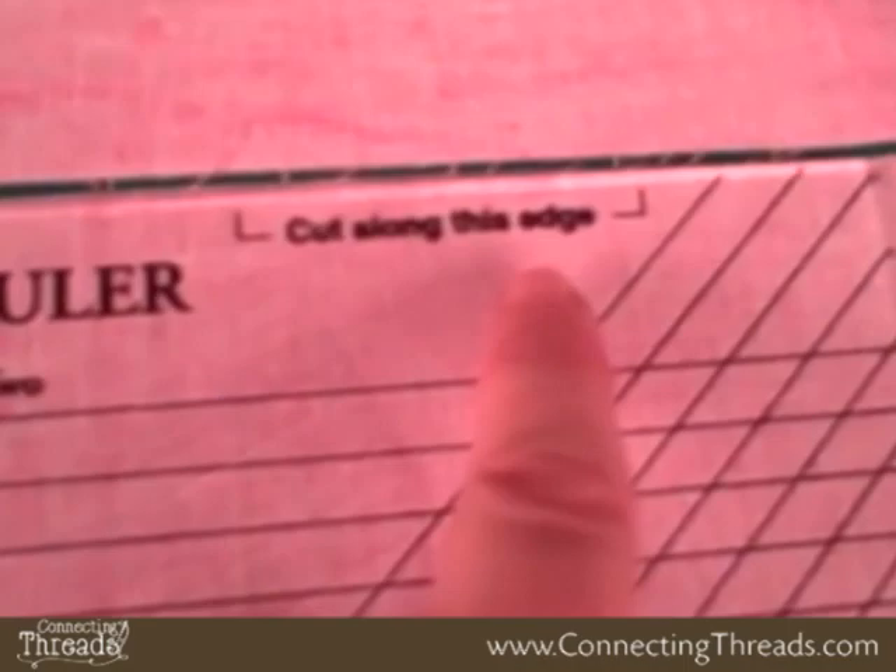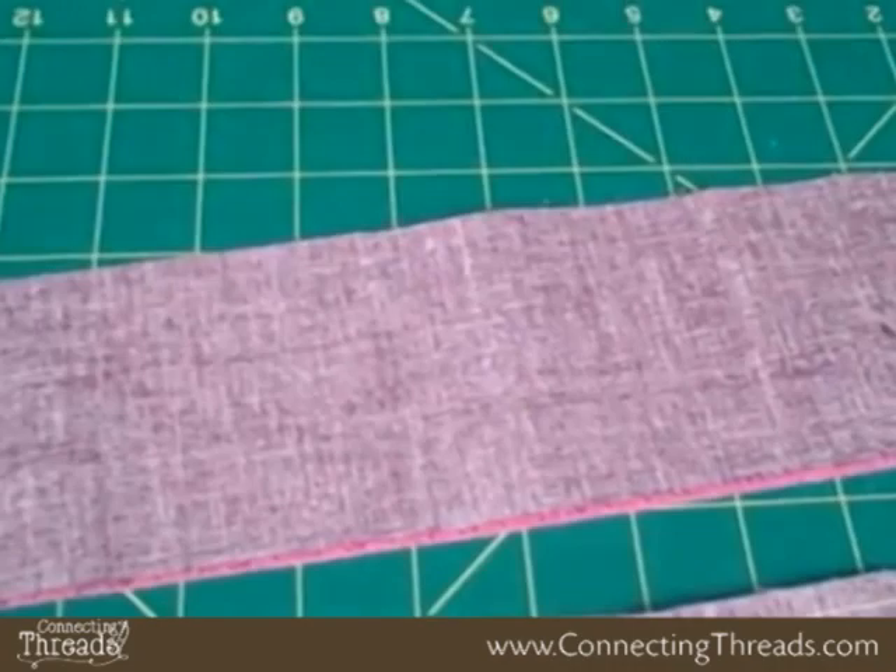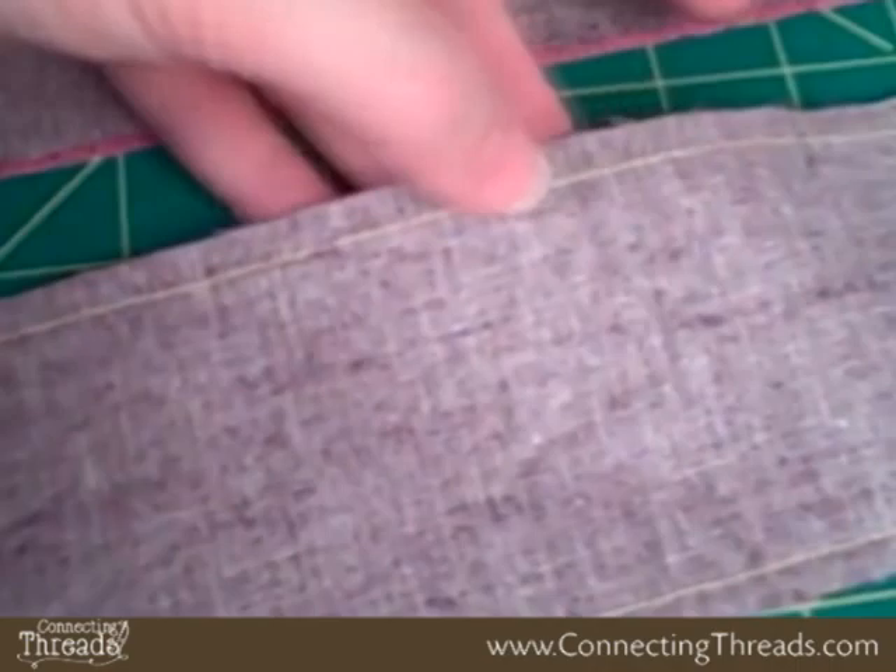Look for the number four on the horizontal lines. Look for the cut along this edge and then cut. You have your strips ready. Now keeping your two contrasting fabrics right sides together — this is what it did look like, this is what it's going to look like — sew a quarter inch seam down each side to form a tube.